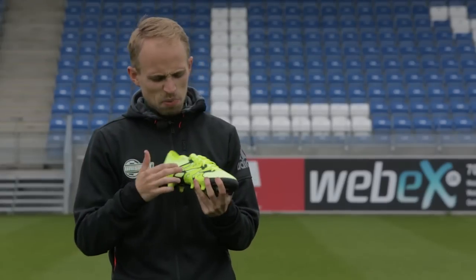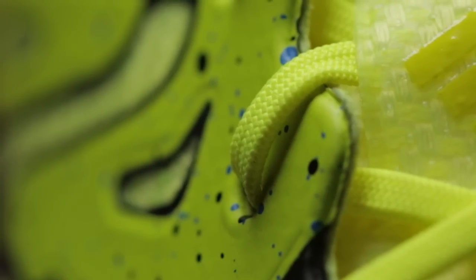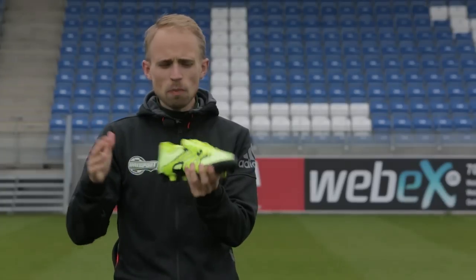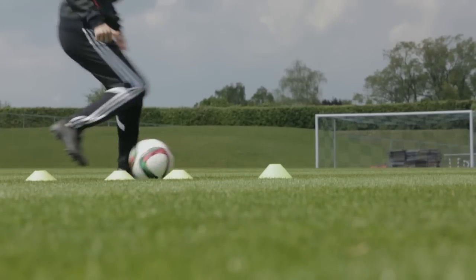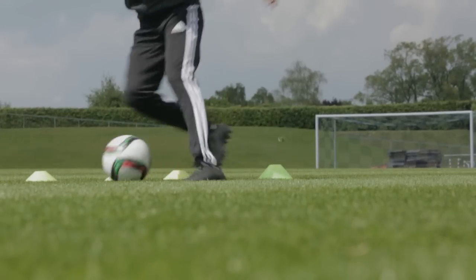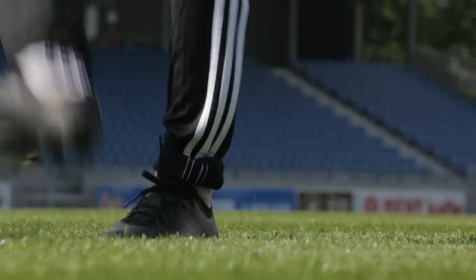There's also this lava lamp-inspired cage on the outside and inside of the boot — the X cage — which is meant to give you lockdown. While it does an okay job of giving you some stability on the upper, that's kind of it. Don't get me wrong, it does its job, but I could have done with a little bit more lockdown to be honest.